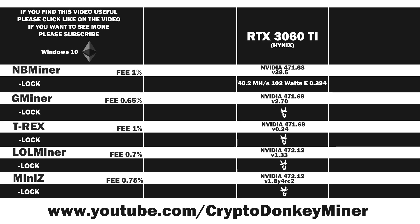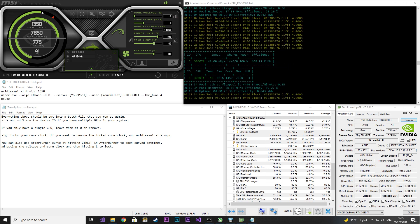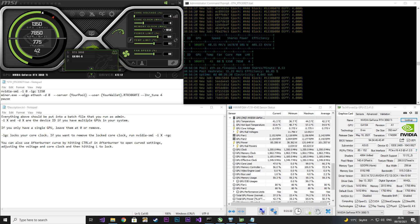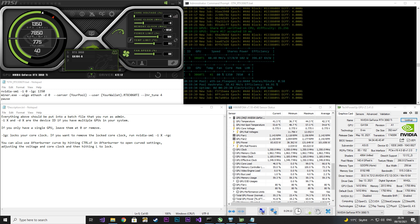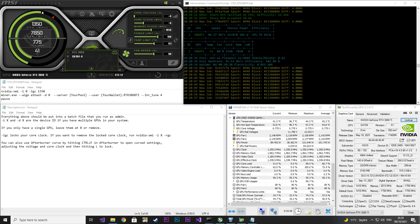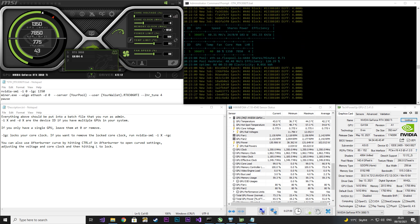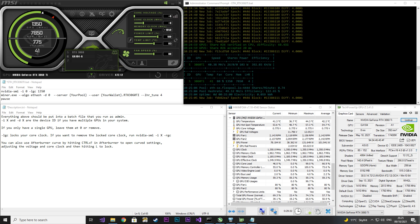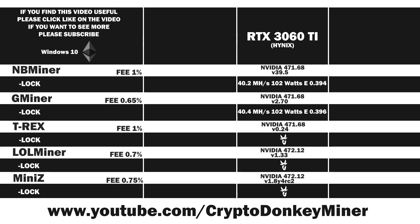Up next, let's have a look at GMiner. Again I locked the core clock to 1350 and set the memory to 1050, because you can't really put it higher. I think there's a pretty good chance I'll do a hardware mod on this graphic card to see if I can get the memory a lot higher. I saw a video where a guy undervolted it via hardware mod and managed to overclock it a lot more. The result: 40.4 MH/s at 102 Watt, which gives an efficiency rating of 0.396. The difference between NBminer and GMiner is pretty much null — they perform exactly the same.